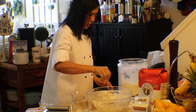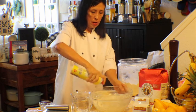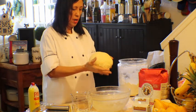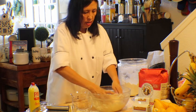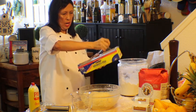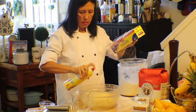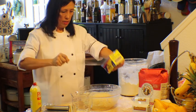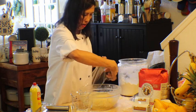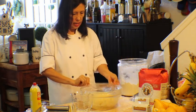I'm going to spray my bowl — or you could use oil. Place the dough in and let it rise. Cover it with plastic wrap or a towel, making sure there's no draft. Put a little spray on top so it doesn't stick when it dries. I'm going to put this aside and let it rise for an hour, and we'll be back.